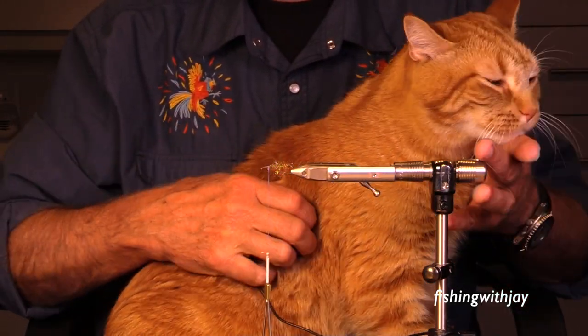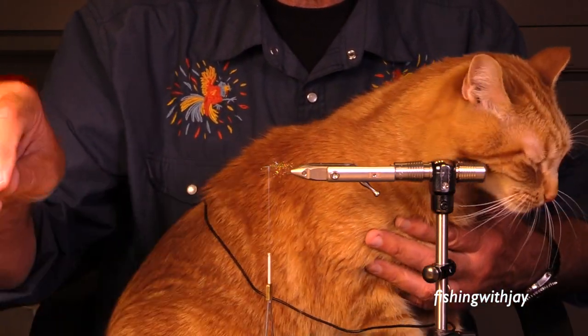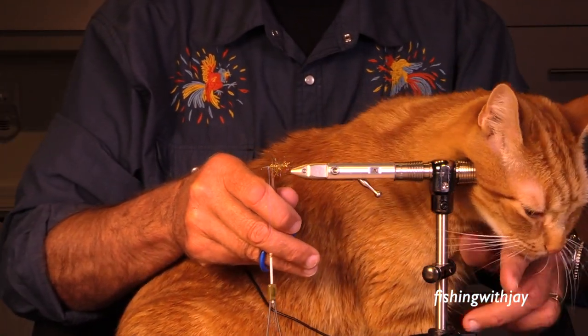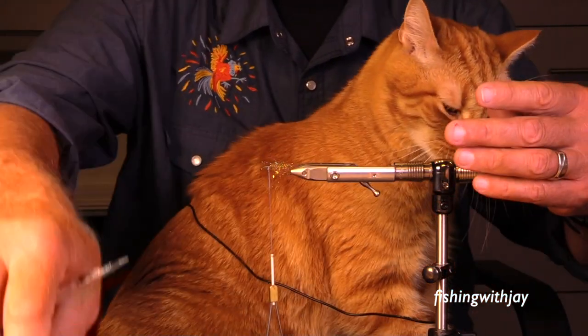I got my trusty Nor bobbin. I didn't get my body far enough up there, but nobody's going to know. The important thing is I don't want to start tying my head clear back here, because if I do it's going to be way too long.